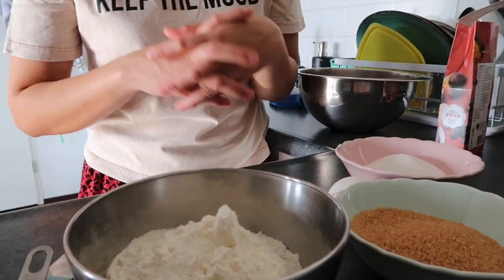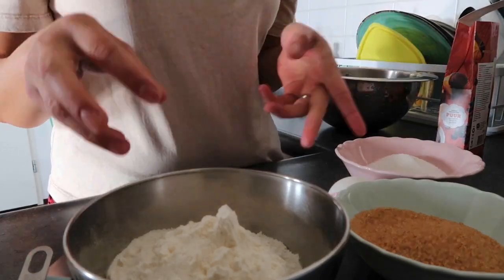Hi guys, welcome back to my channel. For today's video I bake a chewy chocolate chip cookie with walnut. It's very nice for coffee and for tea — you should try them at home because we always have it here at home. Like if we're already finished eating it, I bake it again, so we always have cookie at home. If you like sweet things and want to know how, stay tuned and keep on watching. Let's get started — these are all my ingredients.